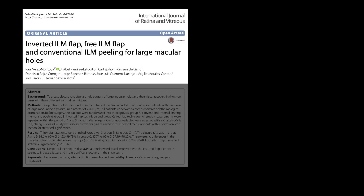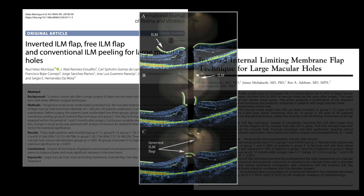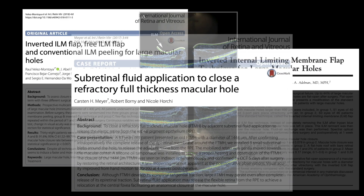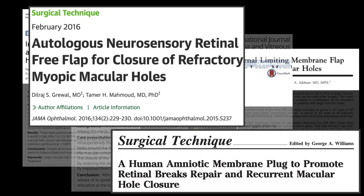Aiming for higher closing rates, various modalities such as inverted flap, free flap, lens capsular flaps, and a subretinal blebs technique have been employed. Furthermore, alternative strategies including autologous retinal transplants and amniotic membrane transplants have found utility.